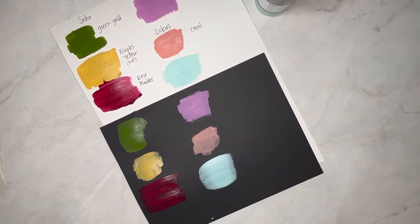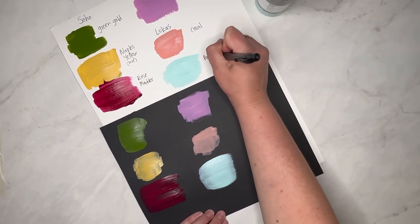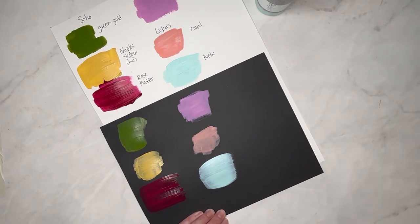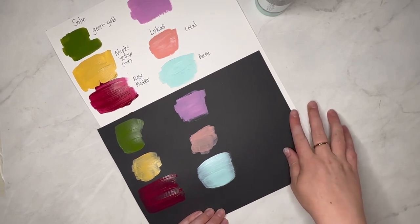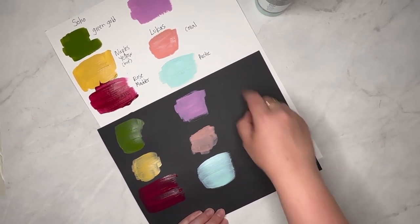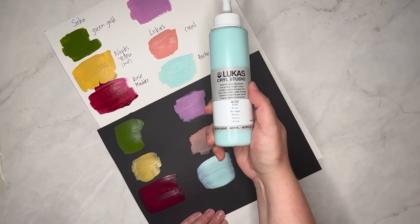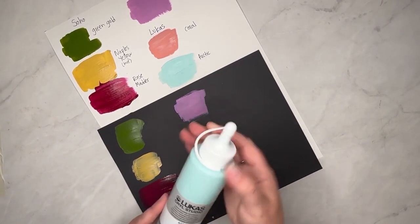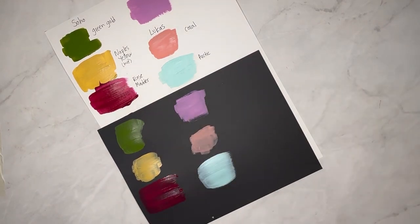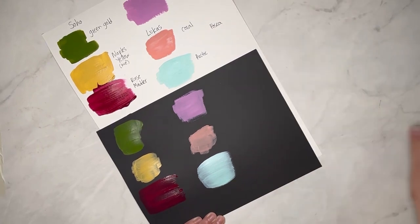Sorry for the interruption — that was Booker the Beagle making a voiceover appearance! Turns out the delivery folks had dropped off yet another Jerry's Art-O-Rama box, but we'll save that for another video. Going back to the Lucas Arctic acrylic — Haley and I are both a little surprised by the packaging on these two bottles. It's kind of a pain to have to cut the tip off like that, and it's hard to get an even cut, which is a downside.